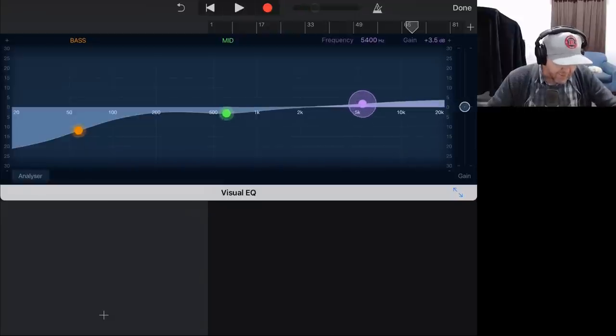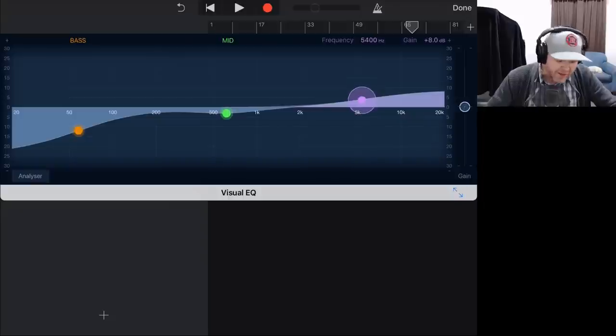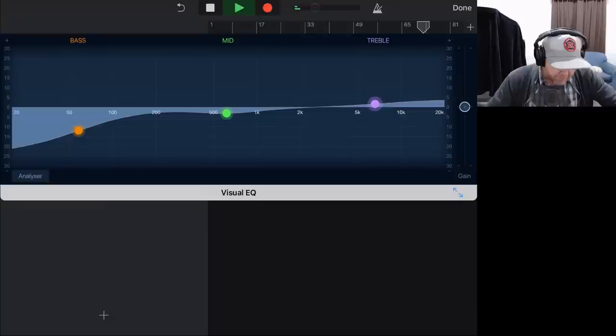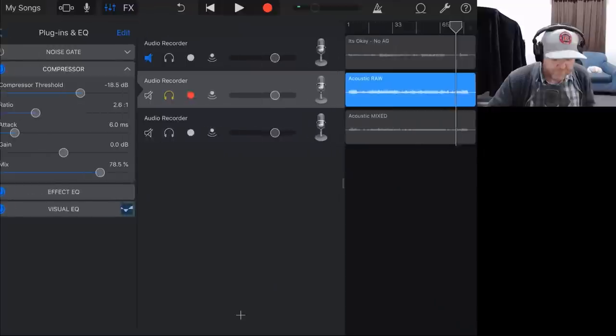We may then want to put a little bit of high-end boost. We don't really have a shelf, so ideally you'd want something like a high shelf. There is another EQ if you want more control — LRC5 is a five-band EQ that does have better control, and you can check out a video about that in the description. But we're just going to use this for now. Going right up sounds way too tinny, but just a little bit of air there might actually add to the sound.